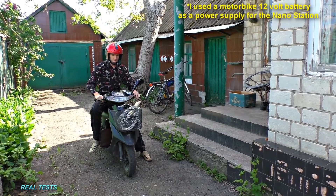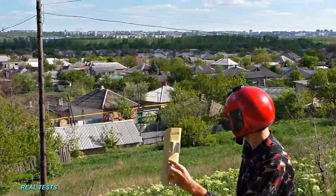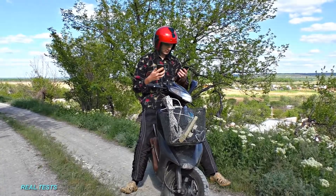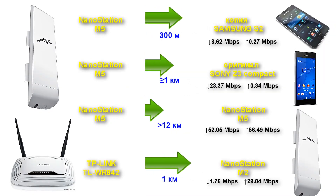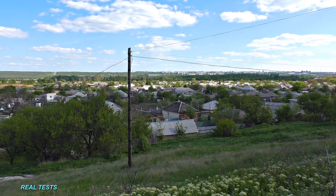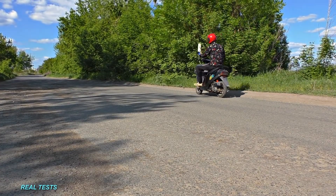Now it's time to test the hotspots. I took a Nano Station, a laptop, and two smartphones and rode a motorcycle to check the maximum distance for high-speed internet access. The first test was with line of sight, attaching the hotspot to a 9-floor building. Surprisingly, a smartphone could detect the Wi-Fi network even 10 kilometers away, though a cheap smartphone could only connect up to 300 meters, while a more expensive Sony smartphone connected up to 1 kilometer away. At 1 kilometer, the speed was sufficient to watch HD video without interruption. Download speed was fast, but upload speed was slow — most likely due to a weak Wi-Fi module in the phone. Nevertheless, it is a great result, and I am interested in pushing even longer distances.